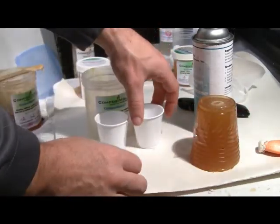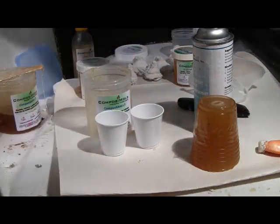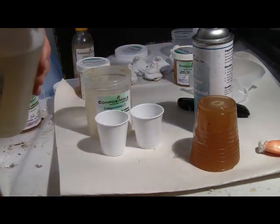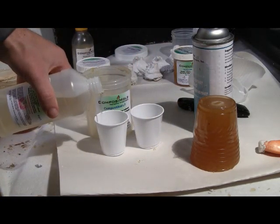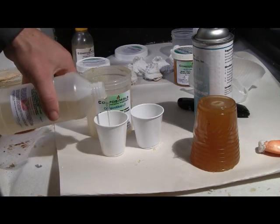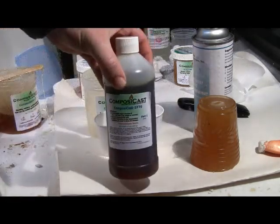Composite Cast is used to make the casting. It is a two-part urethane casting resin that solidifies to a nice off-white color. Mix parts one and two together in equal amounts by weight or by volume, and stir well to ensure even mixing.